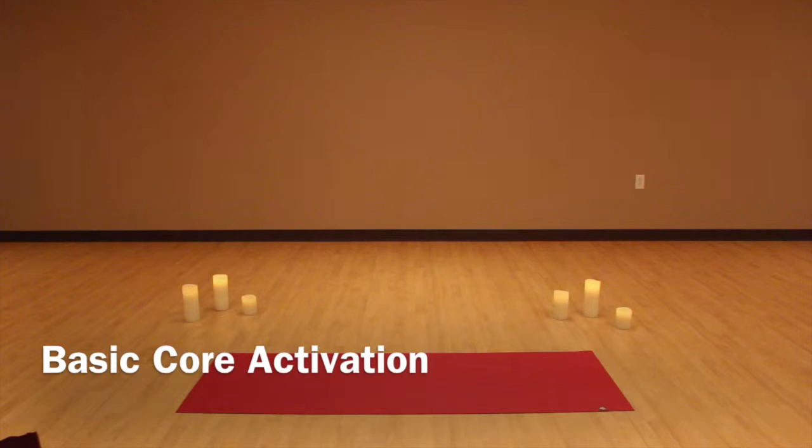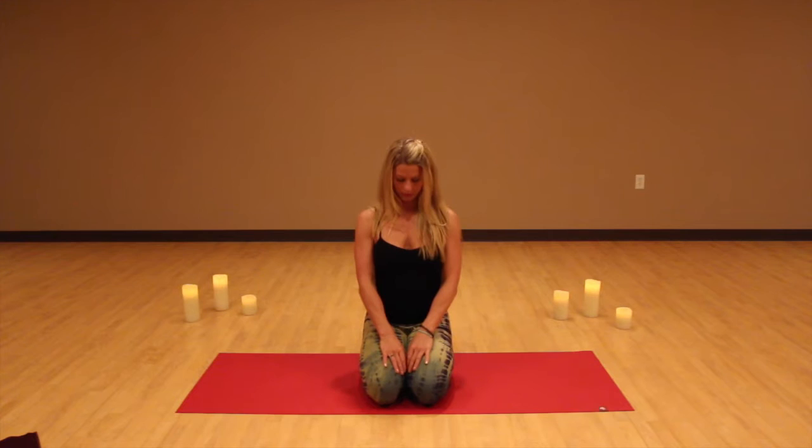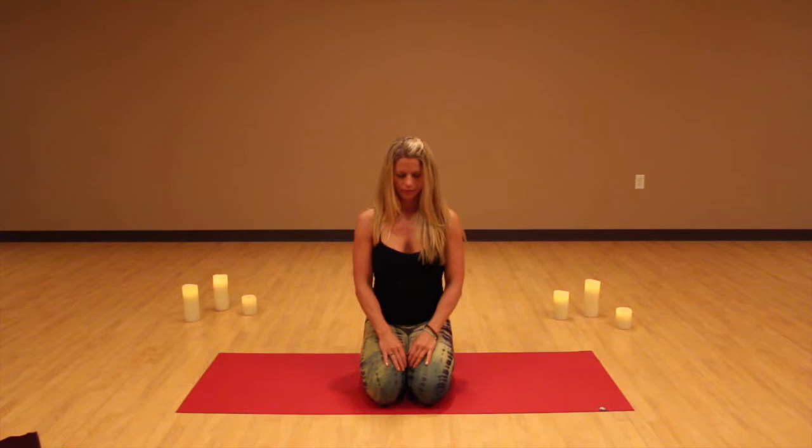Welcome to Basic Core Activation. Go ahead and come on to your yoga mat. We're going to get started on our hands and knees. Take a few moments to get centered, relaxing your body. Place your hands on the tops of your knees and relax your shoulders. Begin to notice your breath — your gentle inhalation and your exhalation. Feel as your chest rises and falls, breathing in and breathing out.